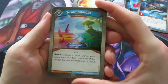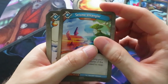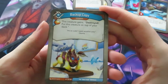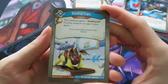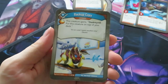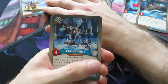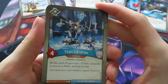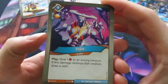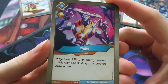Here we have another Seismo Entangler - choose a house, and during your opponent's next turn, creatures of the chosen house cannot be used to reap. Really good artifact. We've got an upgrade, Backup Copy - gives you an amber and says this creature gains 'destroyed: put this creature on top of your deck.' It's like an upgrade version of a Logos card that goes back to the top of your deck when destroyed. Then another Titan Librarian - if it's not on the flank, archive a card. Then an action card called Poke that gives you an amber: deal one damage to an enemy creature; if this damage destroys that creature, draw cards.